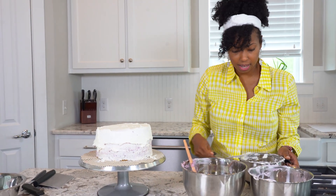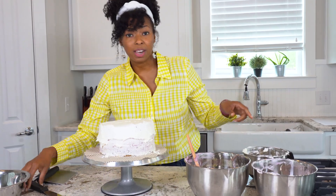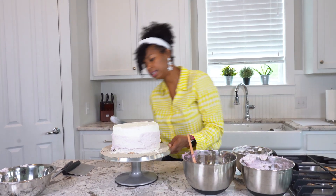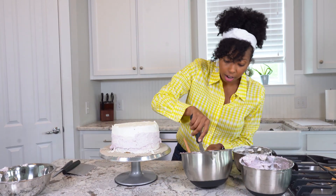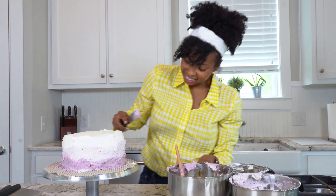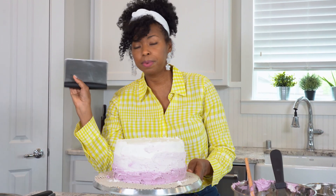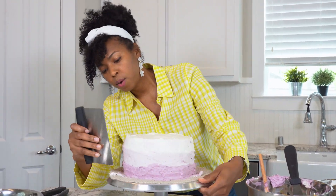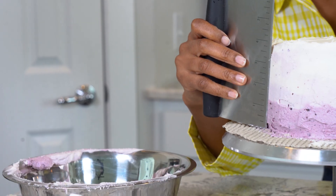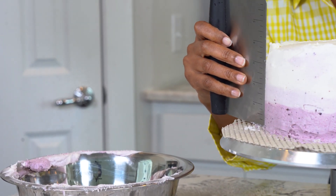Now we're going to go in with our middle color, and then finally we'll get some of the darker color on the bottom. Now I'm going to take my bench scraper, go at an angle, and just work along the sides to clean up and blend the frosting layers.